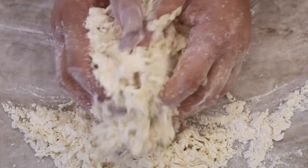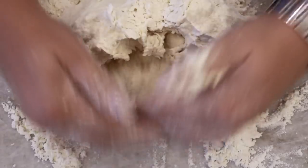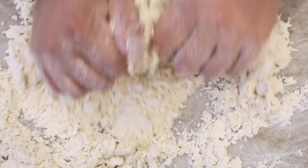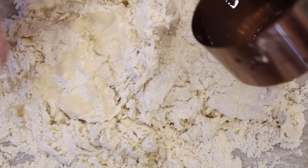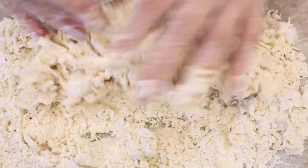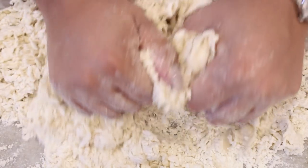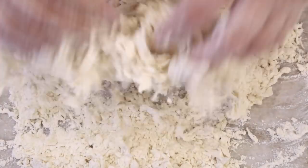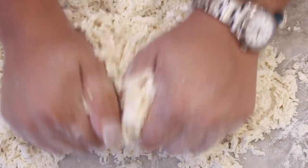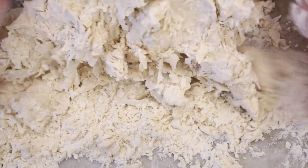You can, of course, do this in a stand mixer, but I actually liked doing it by hand because I was really able to assess how much more liquid the dough needed. I put in a few more little drops and squeezed it all together. It's just a process of kneading and squeezing — it requires a little extra love and time, but it's totally doable if you don't have a stand mixer.